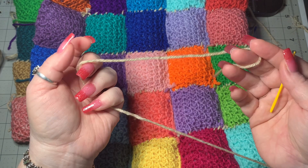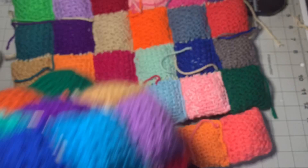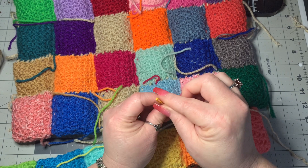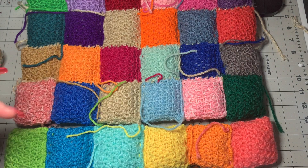That neutral tan color is going to be the same color I use to crochet the two panels together to make the pillow. You do need two panels to sandwich together and sew or crochet together to put your pillow in. I'm going to cut off a long piece of this neutral tan color, get this lined up, and now we're going to start sewing the puffs together.